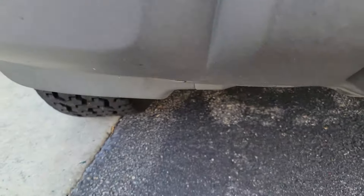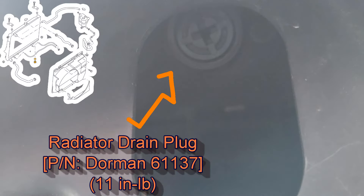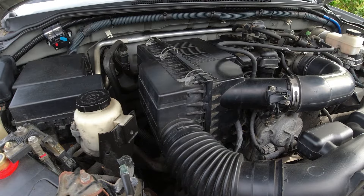Before we continue on, I want to go over one thing. Let's focus on our first drain plug right under the front bumper — this is our drain plug for our radiator. It only requires a Phillips screwdriver, very easy to come off. This is where most of our process is going to take place.